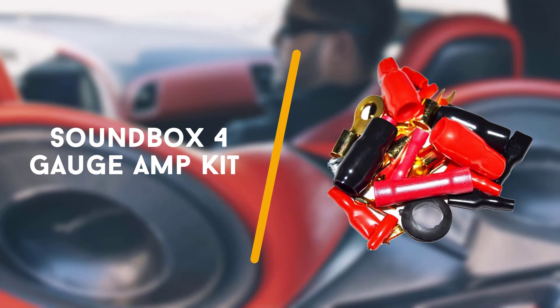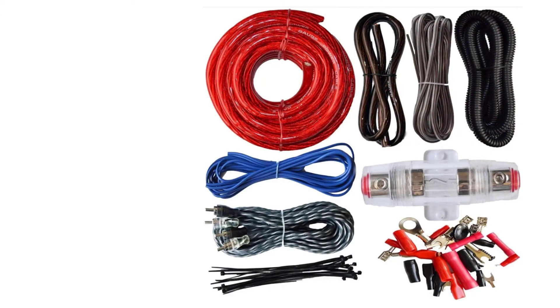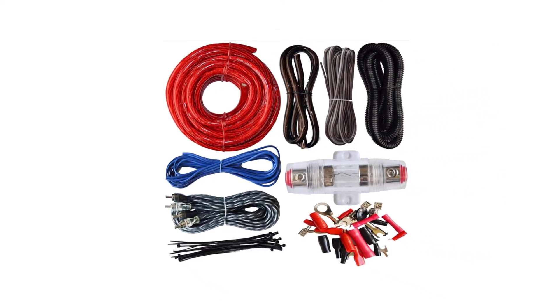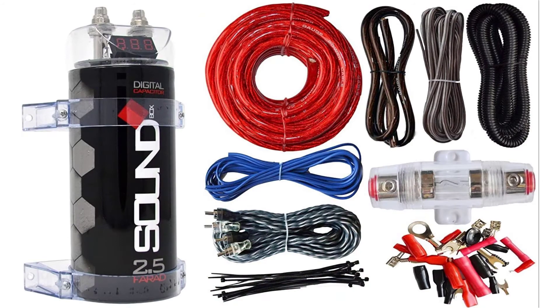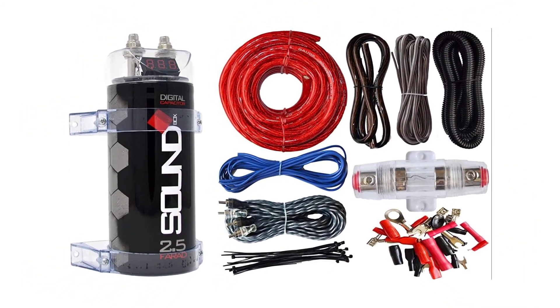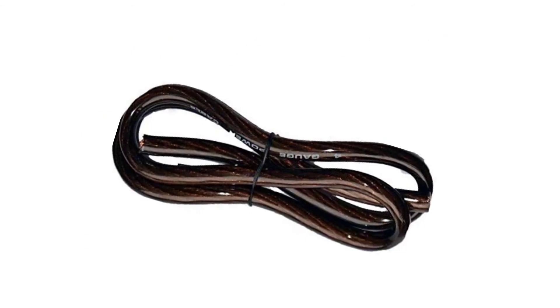To end with is the Soundbox 4 gauge amp kit. The Soundbox 4 gauge amp kit offers reliability that's important when you're trying to create the perfect sound system with the right electrical setup. This amp wiring kit includes everything you need to get your audio system working perfectly. It comes with wiring, a capacitor, and the fuses and fuse holders necessary to make connections.